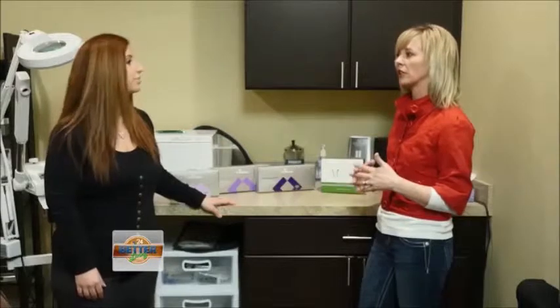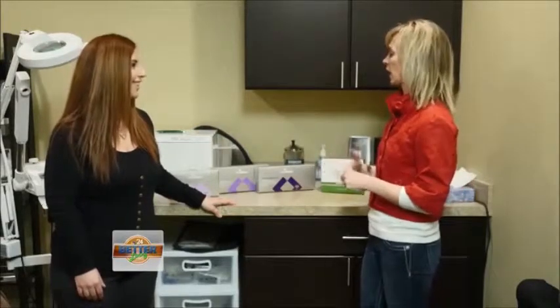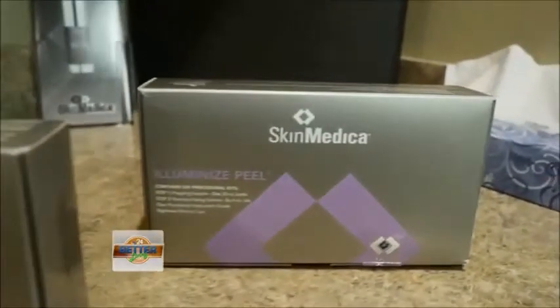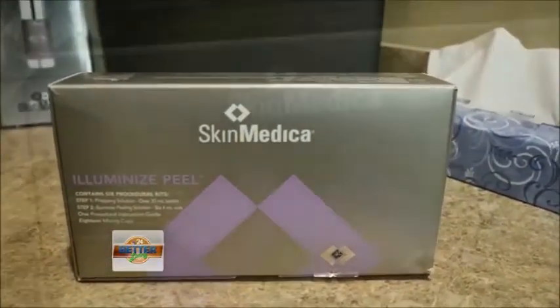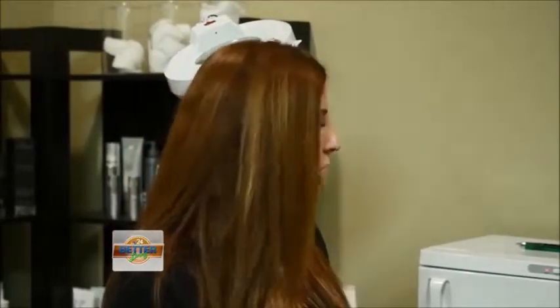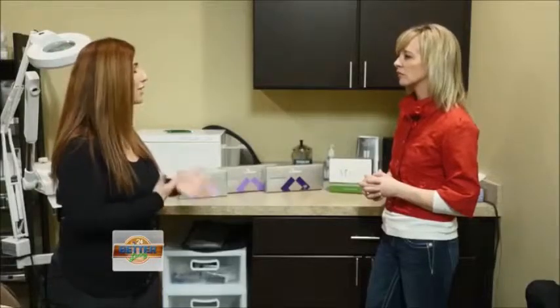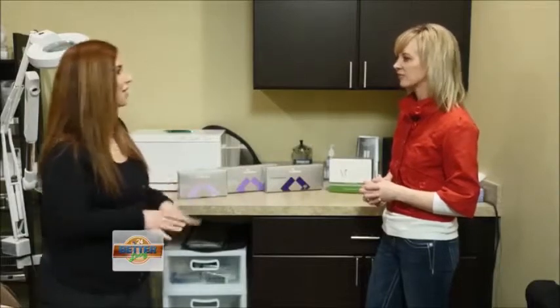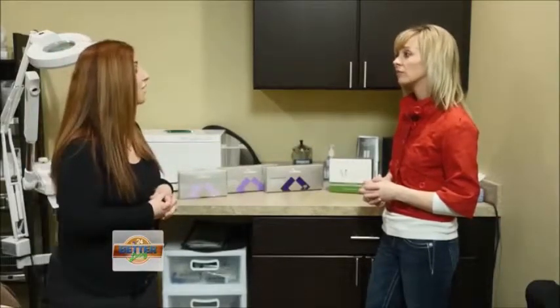Let's talk about some of the different kinds of peels. You carry SkinMedica and it looks like you have three different ones. We carry all of SkinMedica's peels. The Illuminize peel would be very gentle on the skin — this is actually one I do on myself at home about once every two to three weeks. Good every two to four weeks, it treats mild skin imperfections. If you're just looking to clear up a little dry dead skin, refresh your skin and get that nice glow — great one before an event, and no downtime.